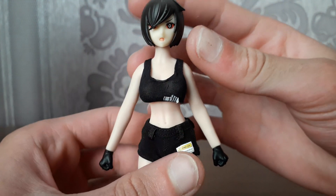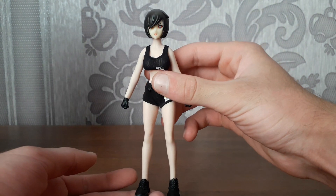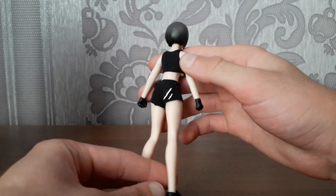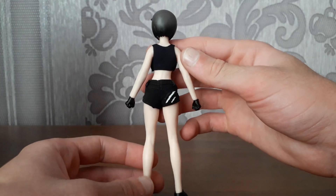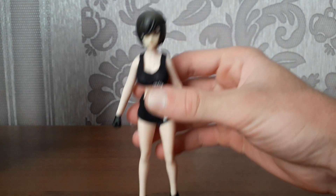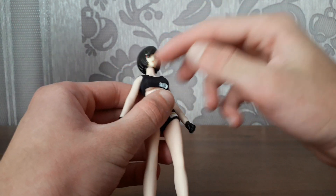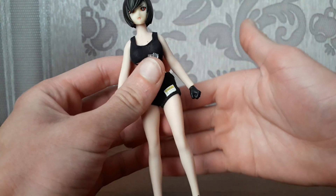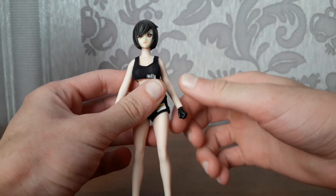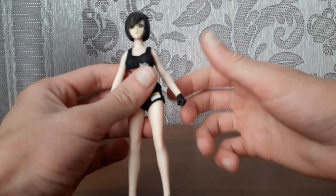Well let's take a look at the figure itself — it's really well made. It has realistic proportions for a 1/12 scale figure. It's very heavy and solid. It's got a die cast frame with a silicone cover, and because of that we got plenty of articulation and solid dynamic poses out of this.